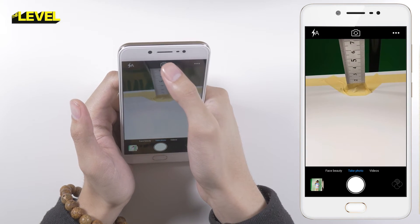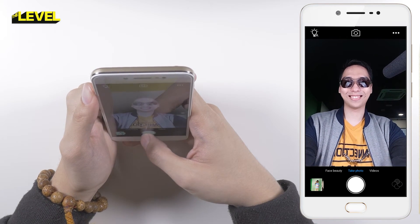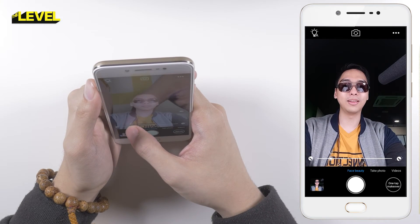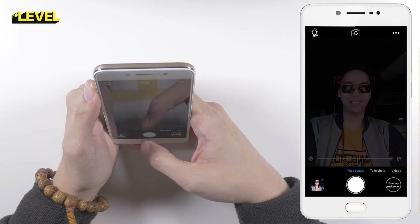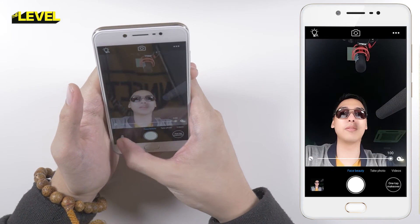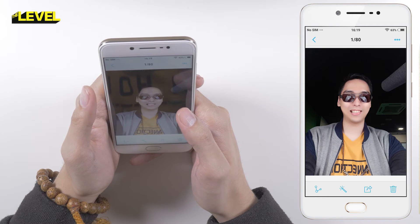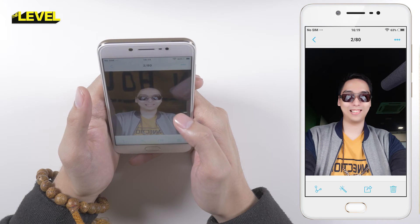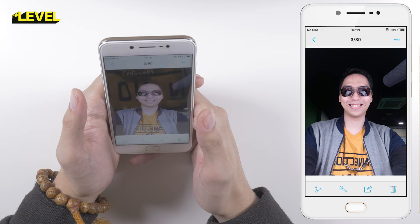Let's check the front facing camera. Let's do the selfie thing. There's this beauty function — take a look. Let's max this out, 100%. Let's review. Definitely don't need to put any makeup — that looks kind of monstrous. And that's the picture without the filter.